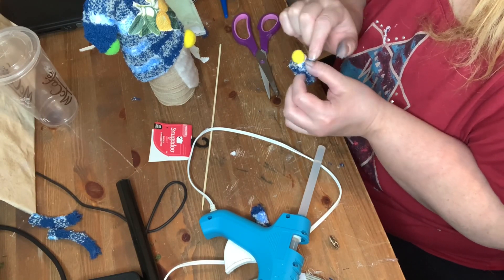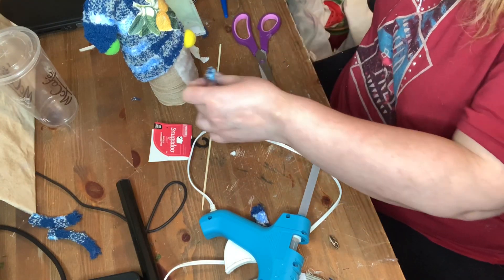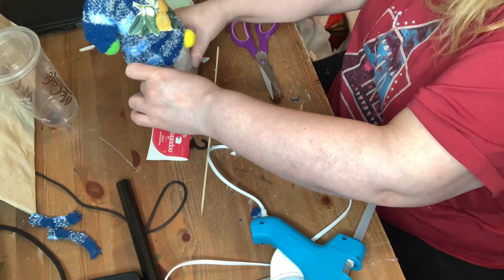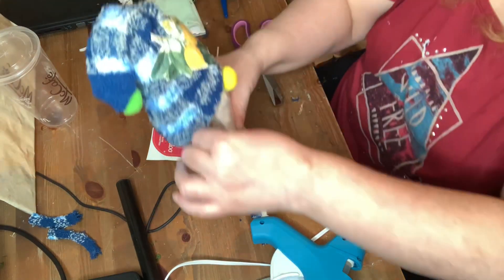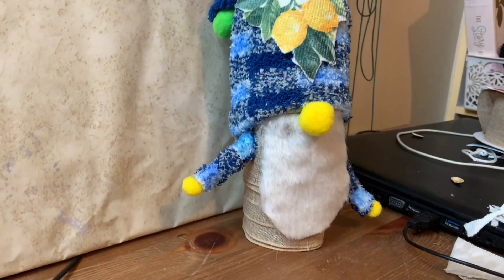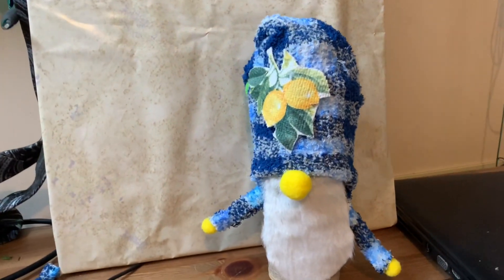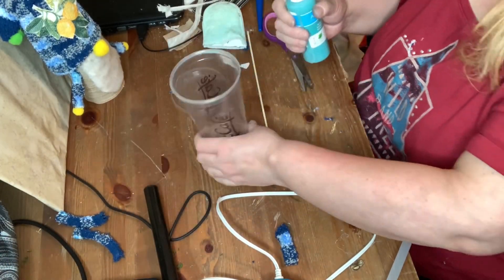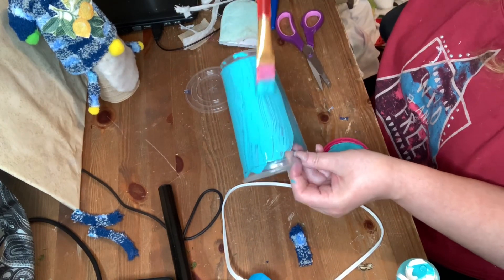It makes them more realistic looking when they have little arms. And here's my first trash to treasure creation — the little lemon gnome! Isn't he cute? So for the next trash to treasure creation, I had planned on making this nautical light.